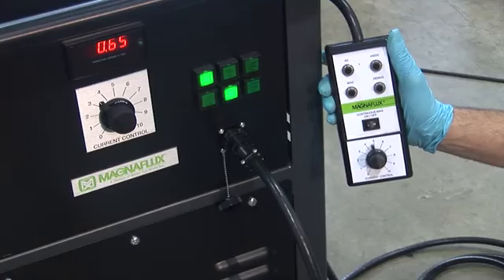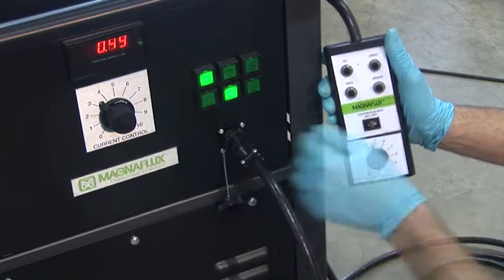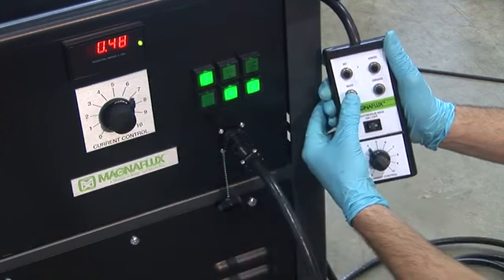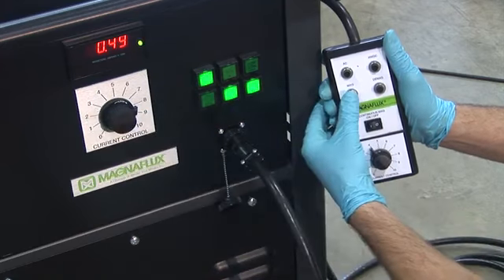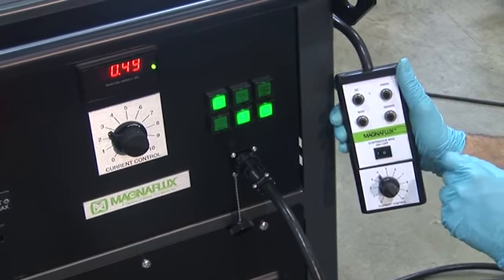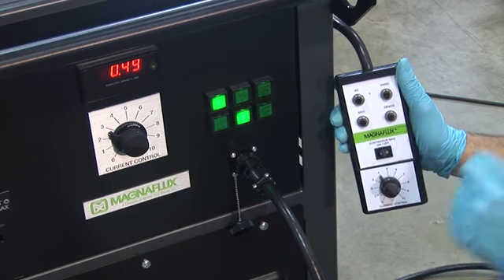Once the remote control pendant with its 15-foot cord is connected to the receptacle on the front panel, it takes over control of the amperage provided and disables the functionality of the knob on the front of the power pack. The position of the knob has no effect on the amount of amperage when the pendant is connected. The pendant also features a continuous on-off switch which, when flipped, keeps the current flowing as long as it is in that position. Operators are reminded to turn this switch off before a prolonged break, as it could lead to melting of cables or lugs.